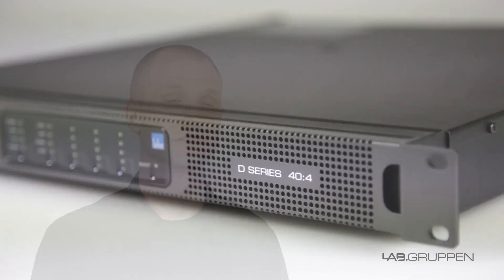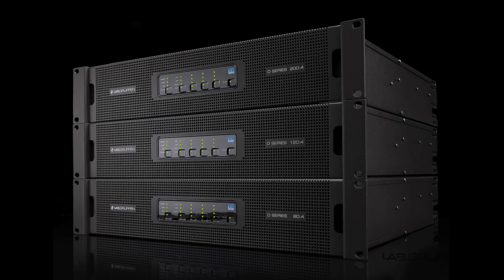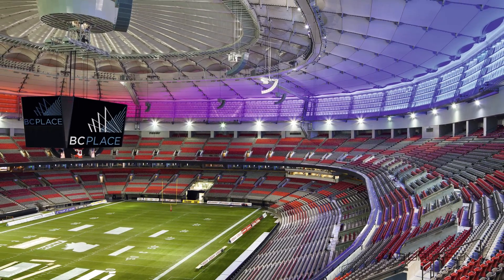In 2014, we launched D-Series as the integration superpower — a range of amplifiers dedicated for high-performance installations. The technologies we have here at Labgruppen, together with the feature set and their reliability,